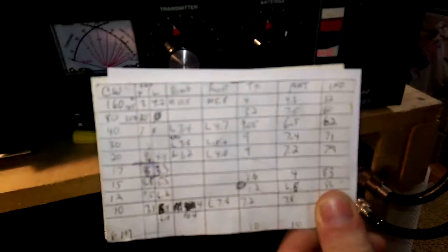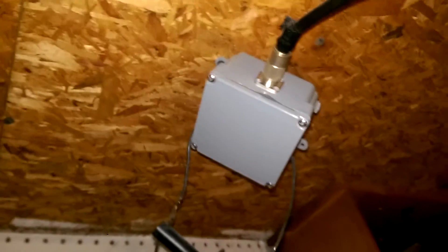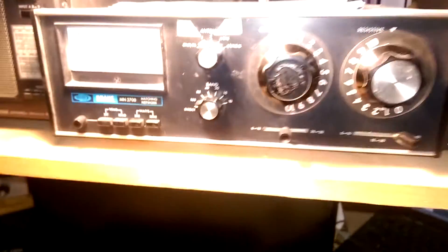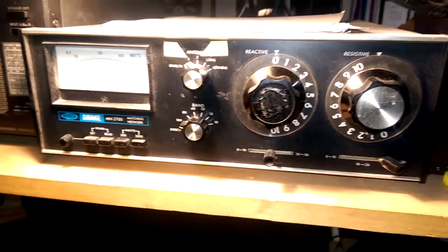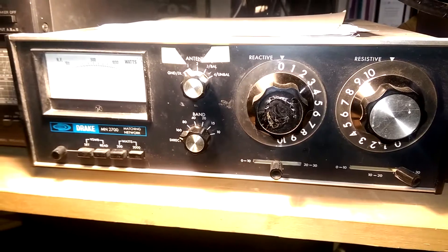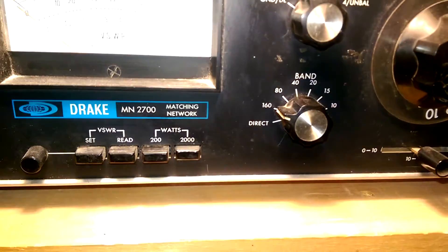I've got a little cheat card so I know what the band settings are for whatever band I'm on or what antenna I'm using. The other one comes into a similar setup — a different homebrew transformer, similar to a balun, and a short piece of coax into the other antenna tuner. That same cheat card has all the band-specific settings. The lower, shorter antenna actually works better on 160 meters than the 160-meter antenna, so I pretty much leave it there all the time.